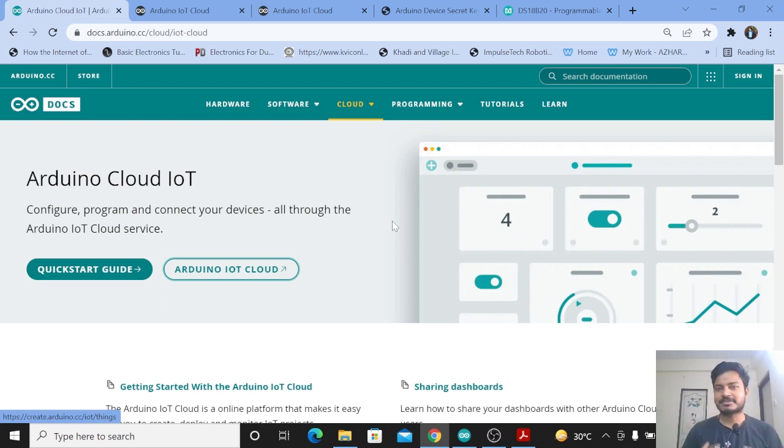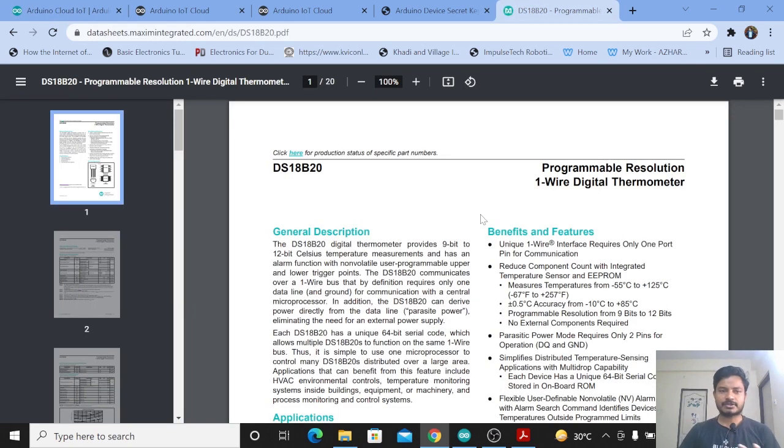But wait — this is not based on the DHT11 temperature sensor. It is based upon the DS18B20 temperature sensor, which has slightly higher accuracy compared to other sensors and requires only one-wire communication. First we will see what is the DS18B20 temperature sensor, and after that we will get started with the Arduino IoT Cloud platform. This is the datasheet for the DS18B20 temperature sensor.